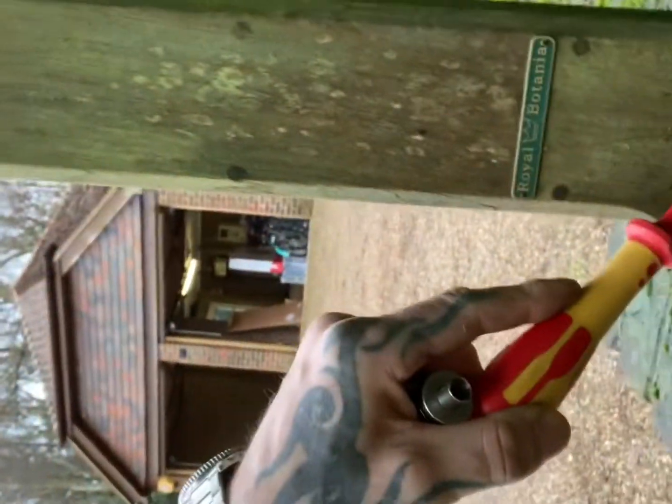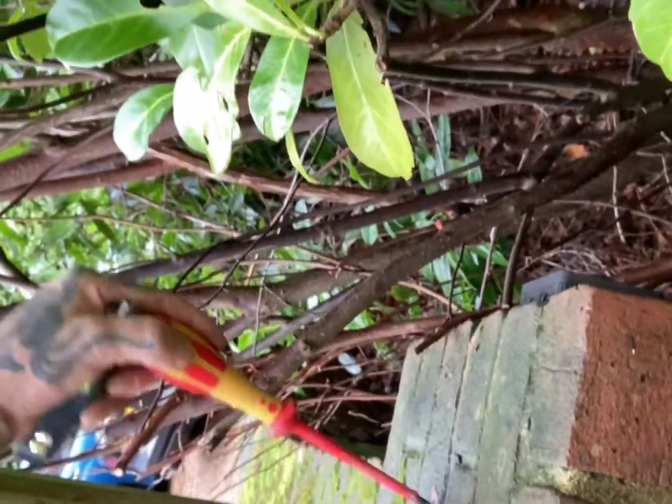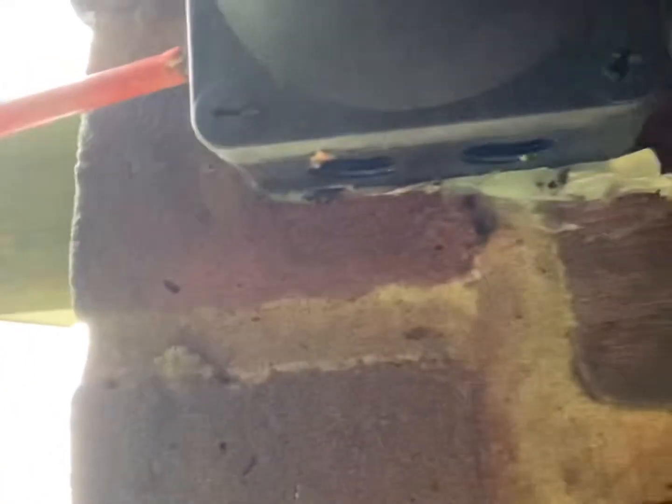The customer said that when it rains the RCD trips. What I imagine is water's coming through here, seeping in through the brickwork and getting into the electrics. There's a whisker box on the back of the post — it was damp inside. I've taken that off and there's clear signs of water damage in there, which I'm pretty certain is the issue.